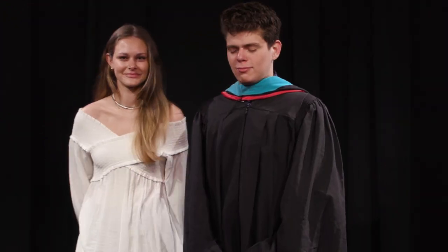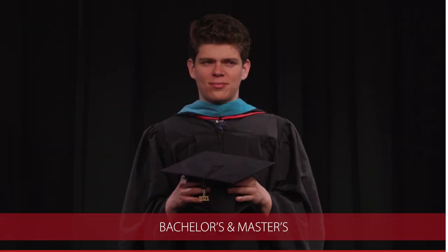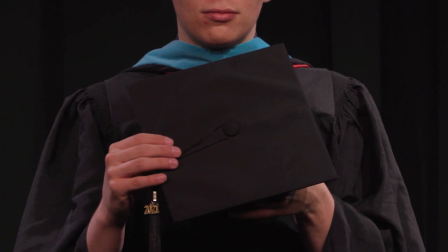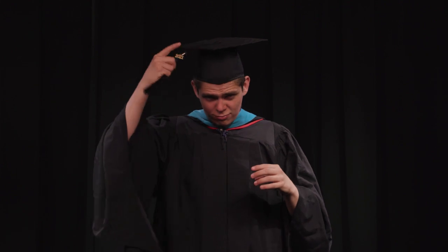Now you've got your gown and your hood on. It is time to put on the cap. In your bag will be a tassel with the year and the cap itself. Again, we are demonstrating a master's set of regalia. The masters and bachelors come with a mortar board and a black tassel with the year. There is elastic in the back of the cap, and it sits at the back of your head. The non-elastic part goes on in the front and should sit squarely on your head so that it is flat on top. You're going to loop the tassel around the button on the top of your mortar board and allow it to hang down the right side.